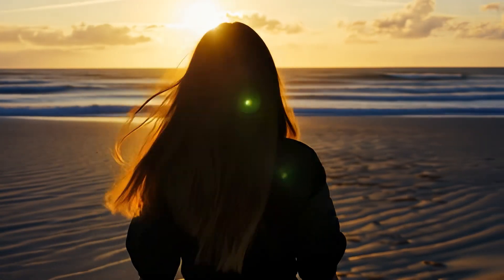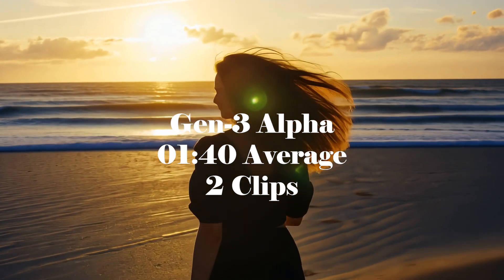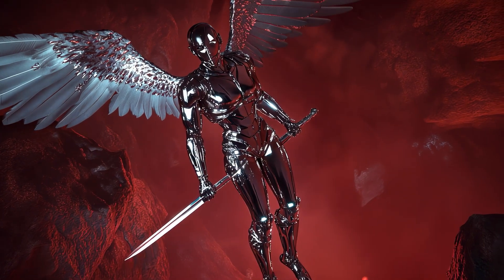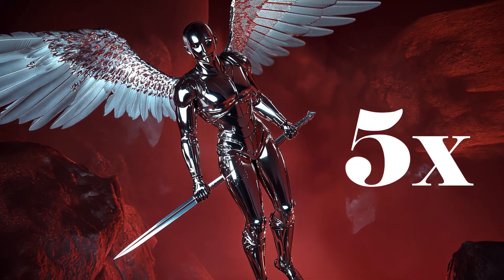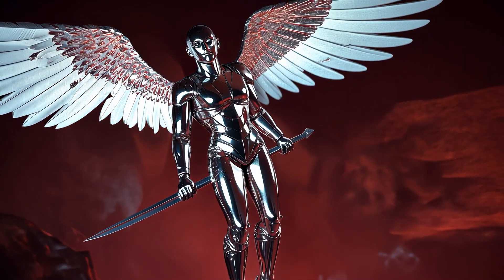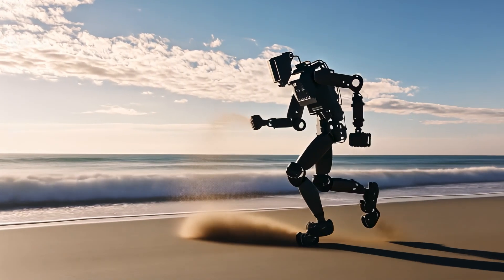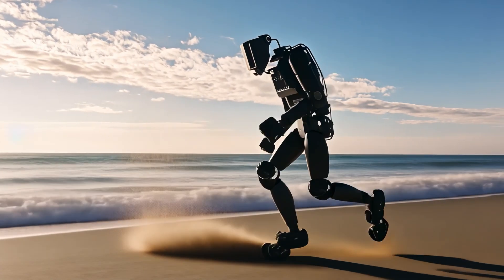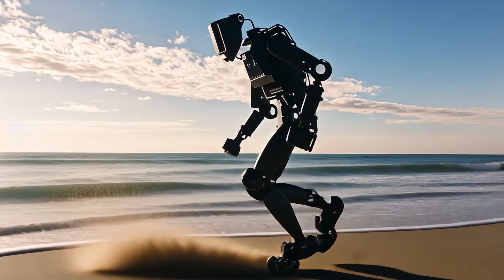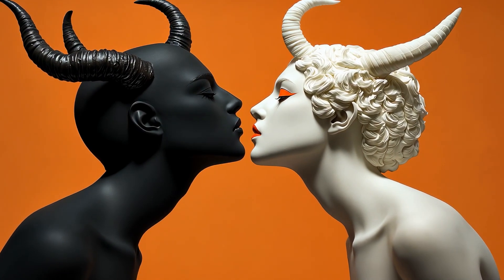There you have it — the speed test. That's around a minute 30, minute 40 for Gen 3 Alpha, and for Gen 3 Alpha Turbo around 20 seconds. If you do that calculation, that's about five times faster for Turbo. It's not quite seven as they claim, but this wasn't a super scientific test. I bet on a day with one clip at a time and not a lot of network usage, you could get to six or seven times the speed for Turbo. So be well, do good, and make awesome things.